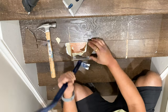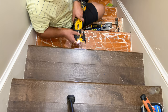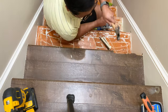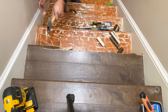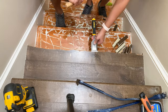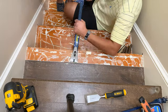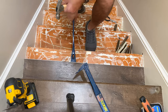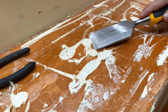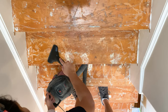Vinyl plank flooring on the staircase is glued with industrial strength adhesive to the subfloor, so removing it was a nightmare. We tried a bunch of things and finally figured out that the best way was to make some relief cuts with an oscillating tool, break away the stair nose, and then use a chisel to slowly pull up the entire plank off the subfloor. It took a lot of elbow grease and patience, but we got it all off and then scraped and removed any remaining adhesive from the subfloor.